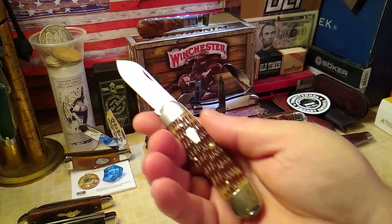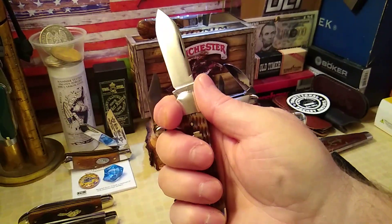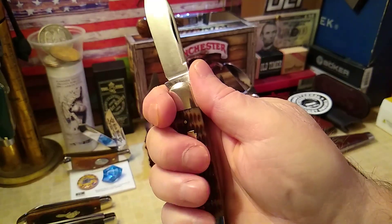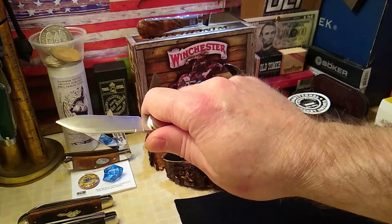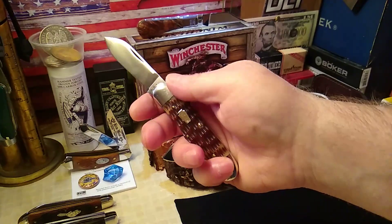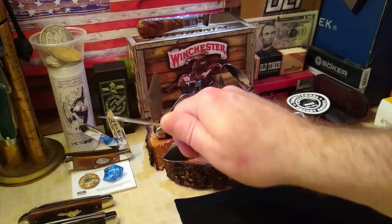Fits in the hand because you've got that little swell there, so it kind of locks in. The choil's not real big up by the forefinger, but it's really comfortable. Your third finger kind of locks up against that swell, so it gives it a really secure feeling.